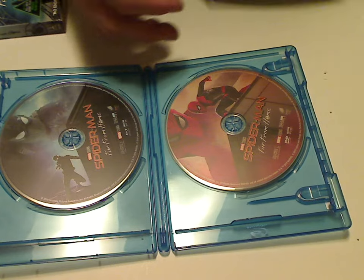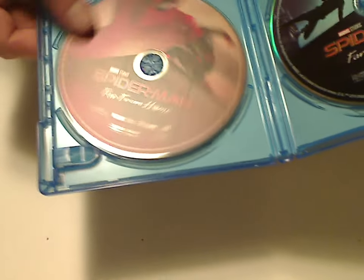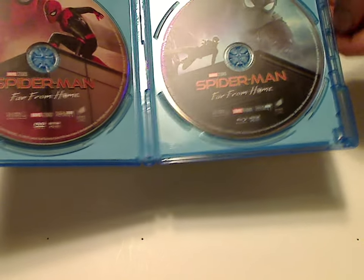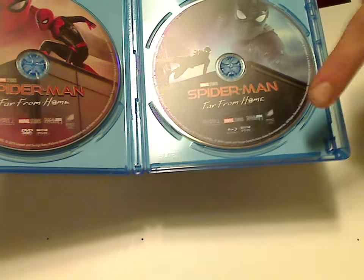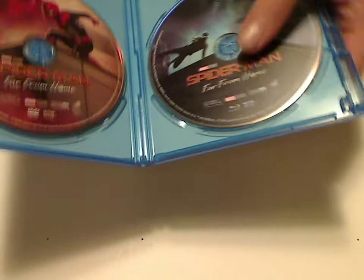Now let's look at the discs. Here's the main Blu-ray disc with quite interesting artwork on it, and here's the main DVD disc, also quite nice artwork. Quite the exception from the rest of the MCU ones — well, for the Disney release ones, this being Sony — but it kind of lives up to that of Homecoming. Is this an eco box? Nope. Felt kind of like it for some reason, but whatever.